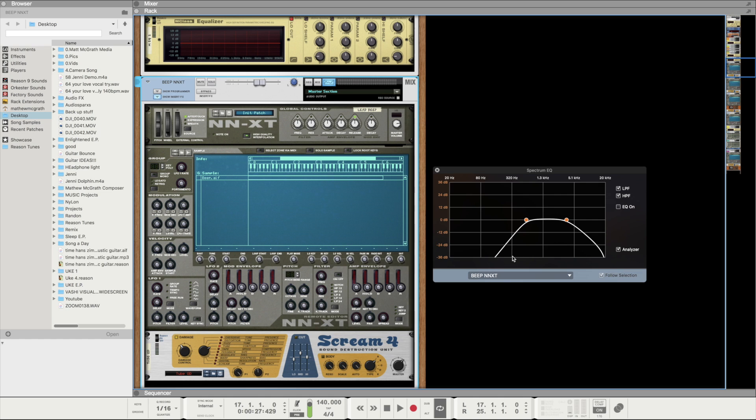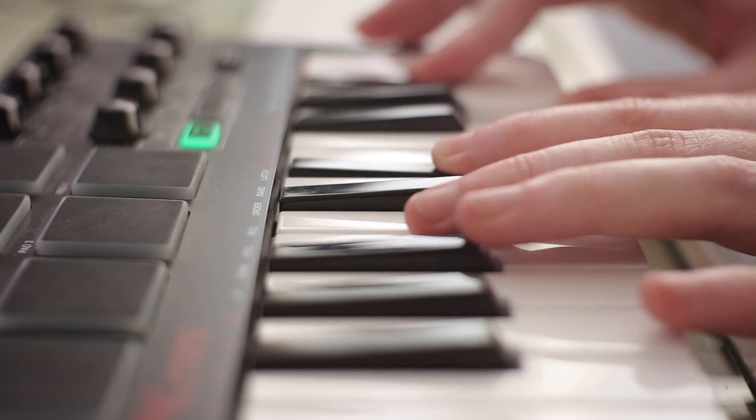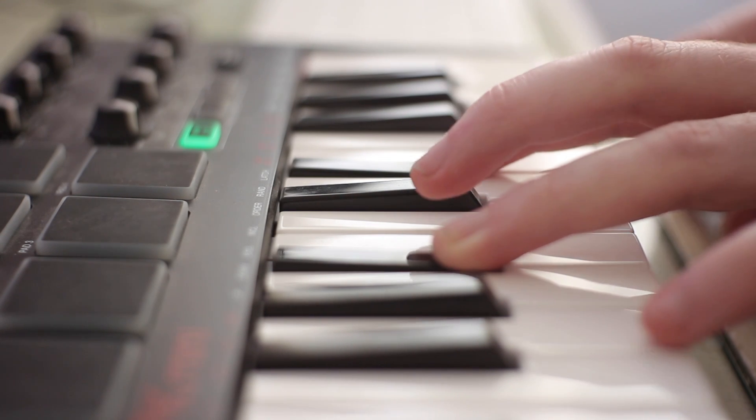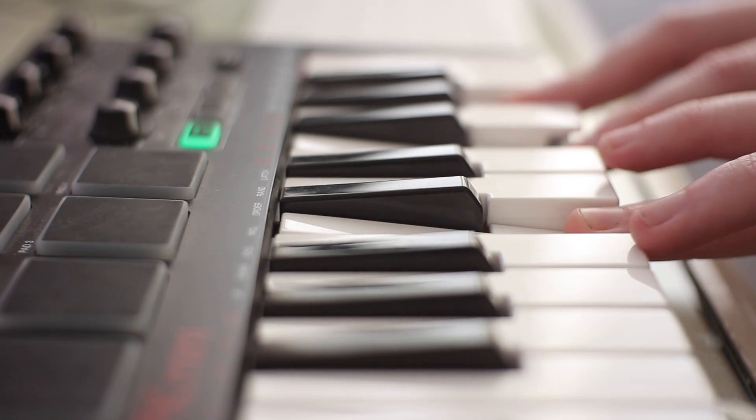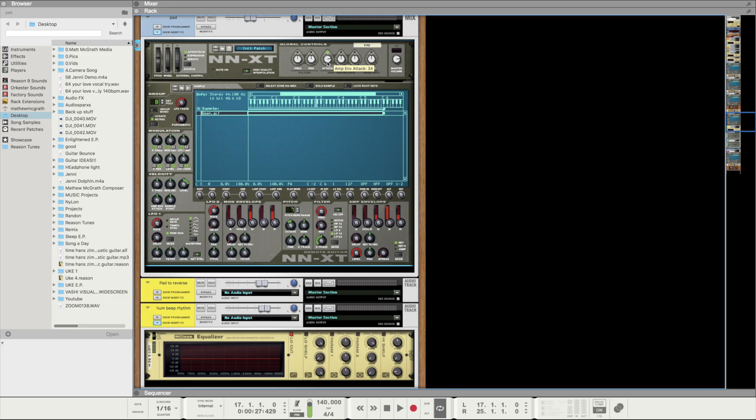I have a simple EQ on there — I took out all the low end and a bit of the top end as well, because it was a bit harsh. I wanted to dull it down a little bit. After that, I created a pad sound from the same sample. I just adjusted the attack so you don't get quite the harshness to begin with — it makes it a bit smoother and softer.